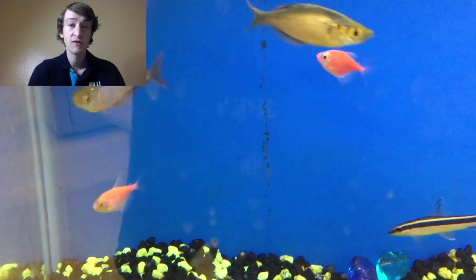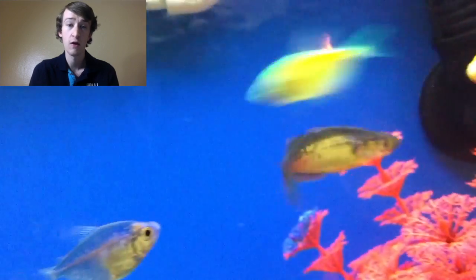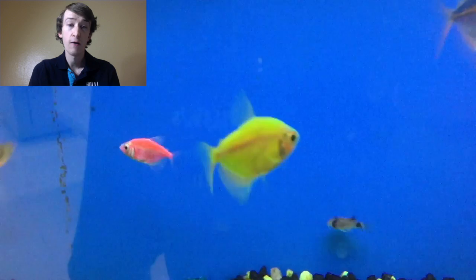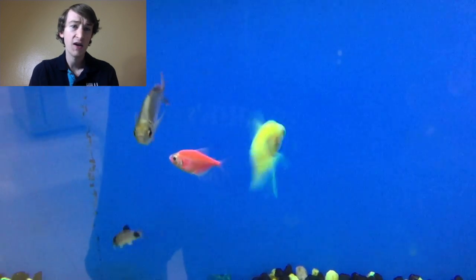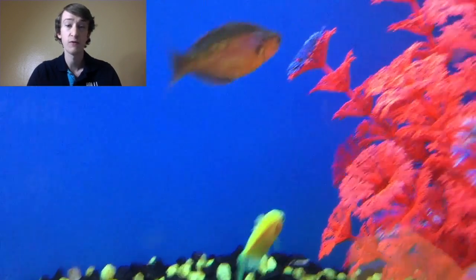Like I said before, they are a schooling fish, so you want to get at least 5 or 6 of them or more. You can buy 1 or 2 of the Glowfish Tetras and then finish up your school with just some white skirt or black skirt Tetras, so that way you're not spending nearly as much money. They're about $10 each, whereas a white skirt or black skirt Tetra is about $2 each.